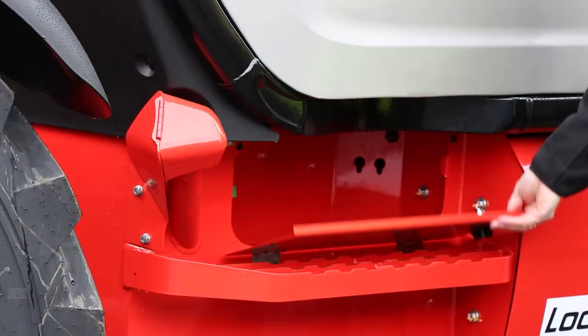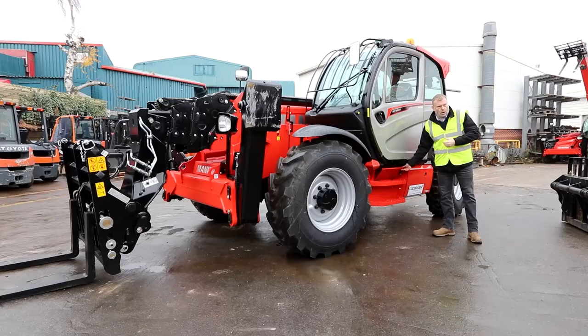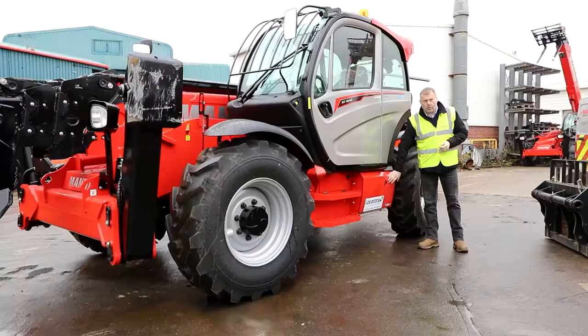Underneath the cab is a lockable toolbox, very handy for your grease gun if you don't have automatic greasing fitted, and for other items that you don't necessarily want in the cabin itself.